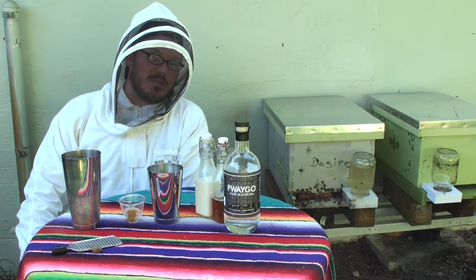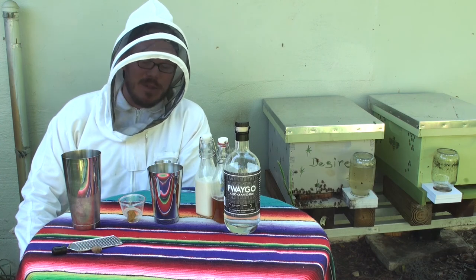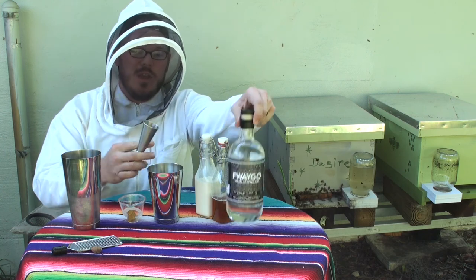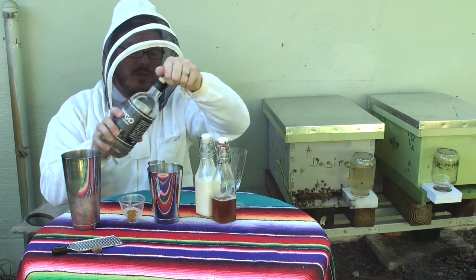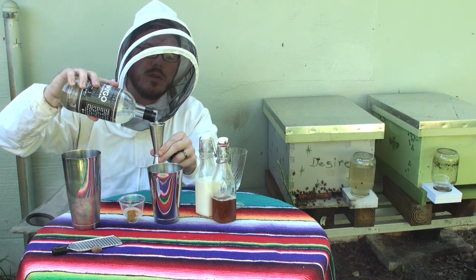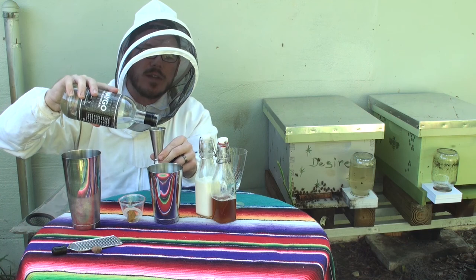These guys are starting to get a little upset, so I'm just gonna make this pretty quick. The Bee's Kiss is a pretty simple cocktail, but it's really fantastic and delicious. What we're gonna start with is, of course, an ounce and a half of our white rum Fuego. It's gonna work really well in this cocktail.